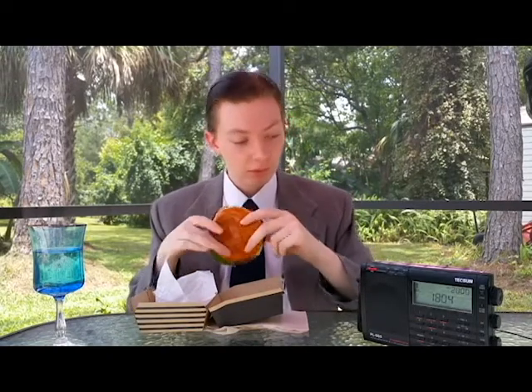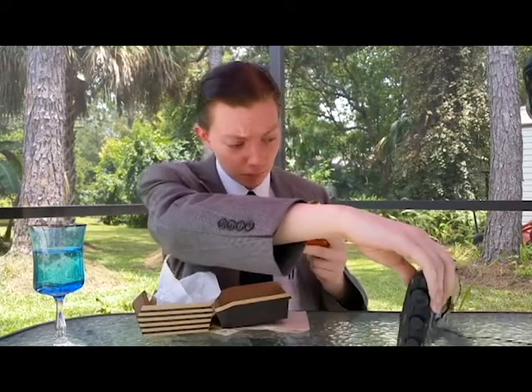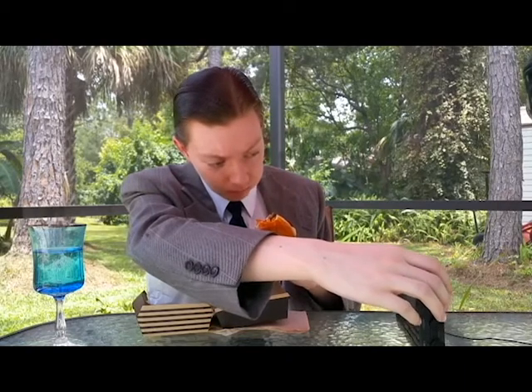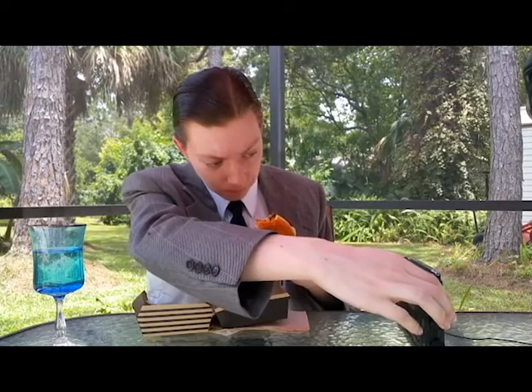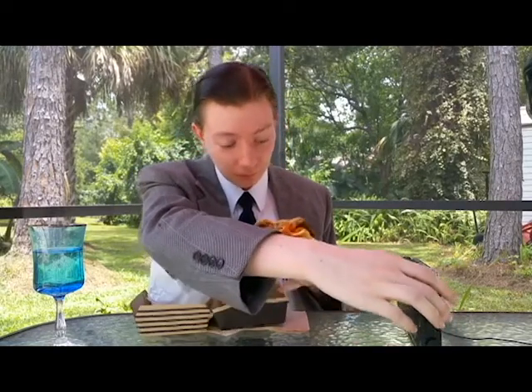And now we're gonna try the burger with some shortwave radio accompaniment, I hope. So it's the Signature Crafted Sriracha burger from McDonald's going in. If I could say sad face right now, that would be my expression.